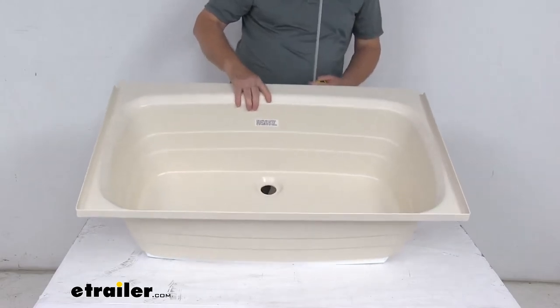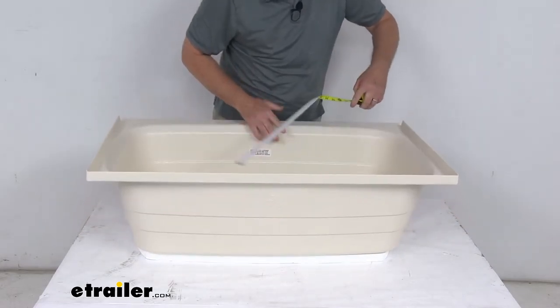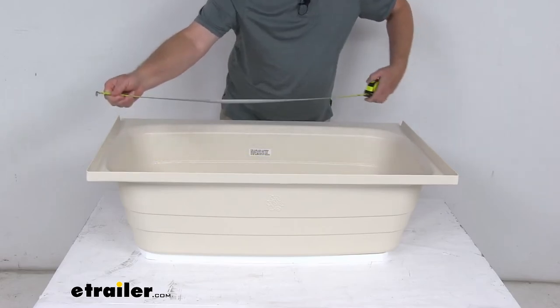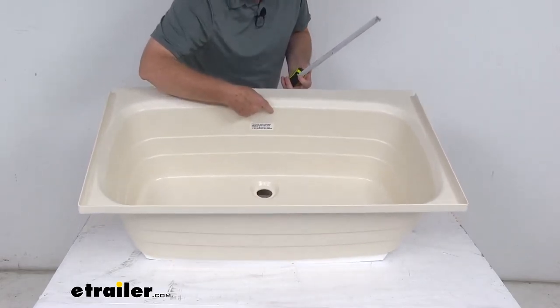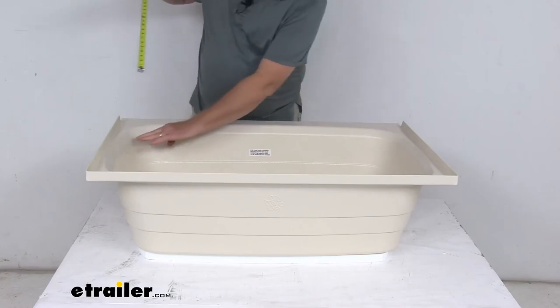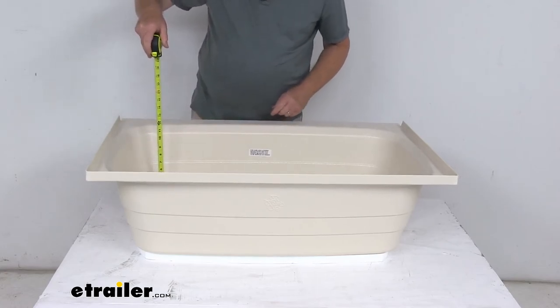For the interior dimensions, the length from inside to inside is right at 35 inches long. The width, measured inside at the very top, is right at 19 and a half inches wide. And the total depth from the very top is right at 10 and a half inches deep.